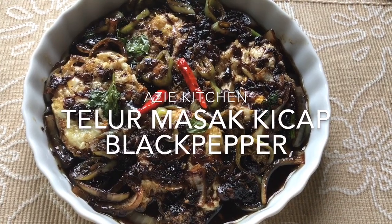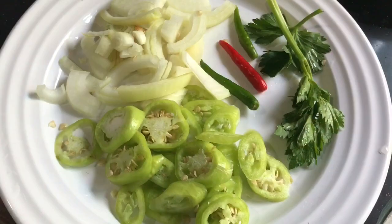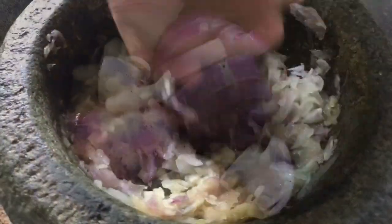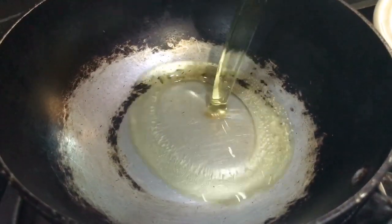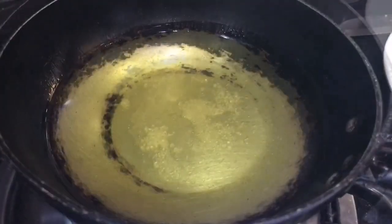Hello, everyone. We have a lot of cheese. After the pizza bowl, we have a little starter. I'll show you all the cheese.